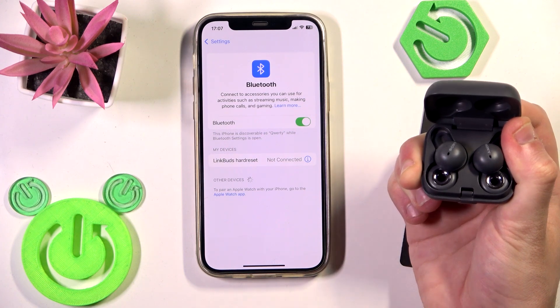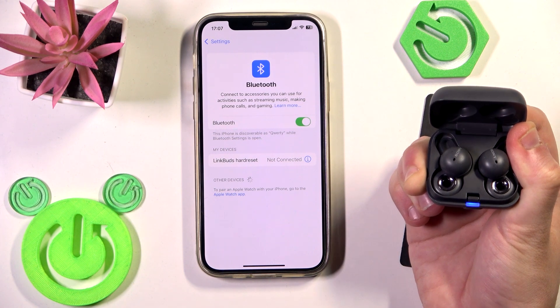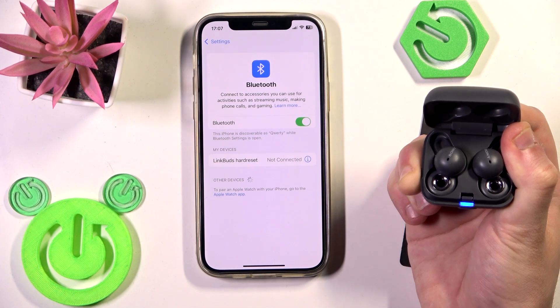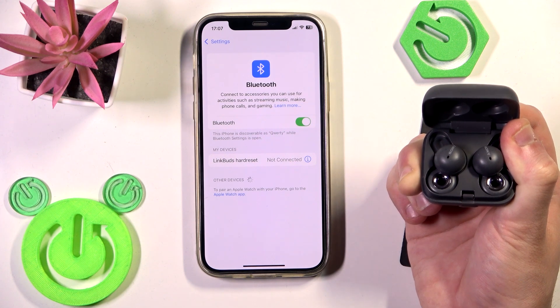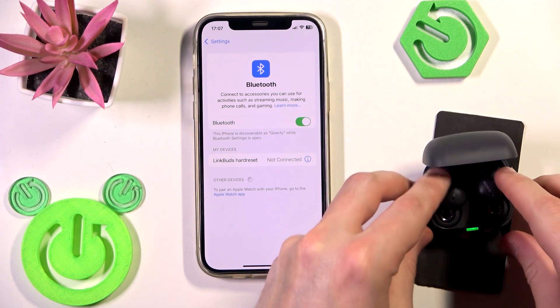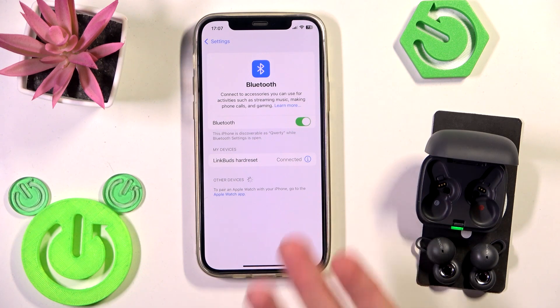First it will start to flash orange — you need to wait until it stops flashing orange, which means the hardware reset is complete. Here you can see the orange light; keep pressing and holding the connection button until it stops. After that, remove your earbuds from the charging case and it will reconnect to your phone.